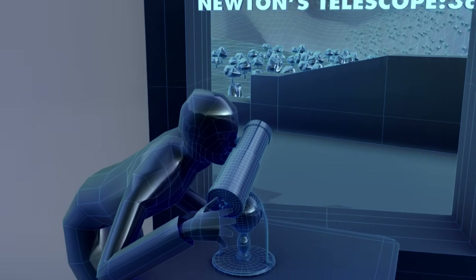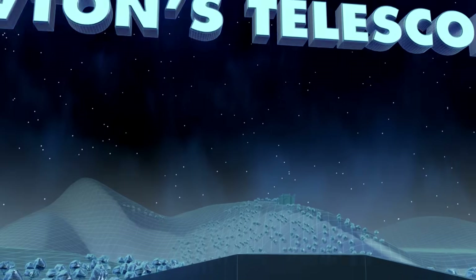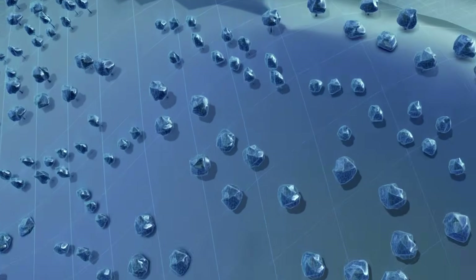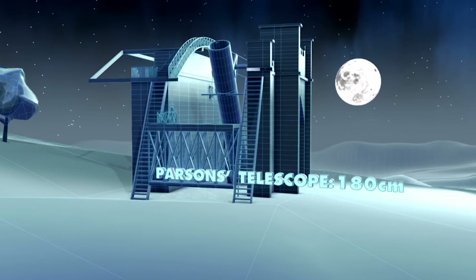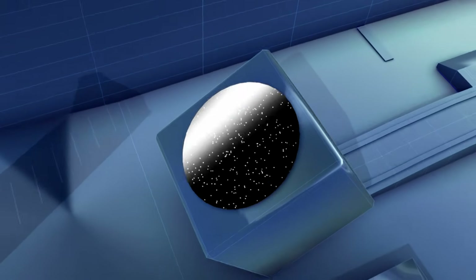Back in 1672, Newton's reflecting telescope enabled astronomers to get their first clear view of our solar system. But to see deeper into space, engineers building the 180cm Parsons telescope in Ireland must learn how to make bigger mirrors.